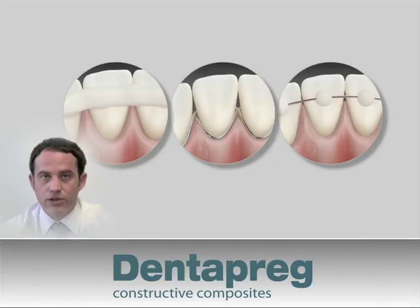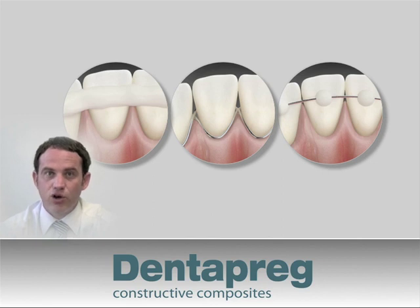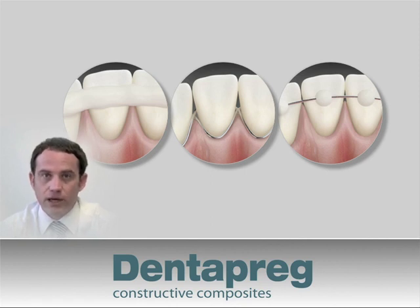Restorative composite splints have low tensile strength, and that is the reason these types of splints have low predictability and often fail. Conversely, metal wires generally have high tensile strength, and therefore splints made of metal wire are fairly reliable, albeit at the cost of possible irritation of the gingiva and poor aesthetics.